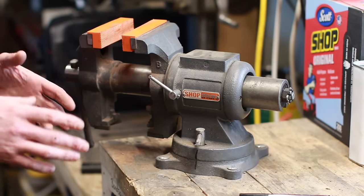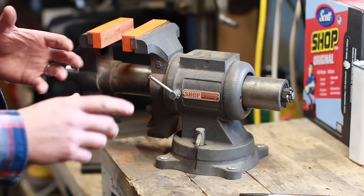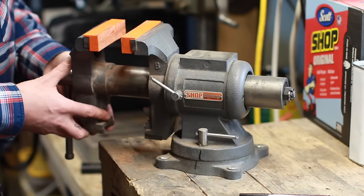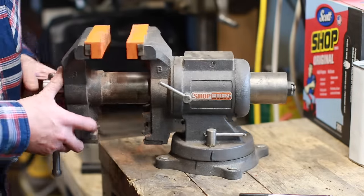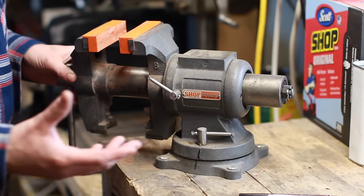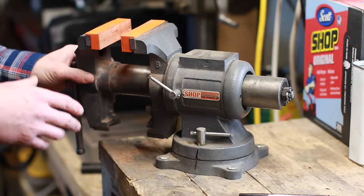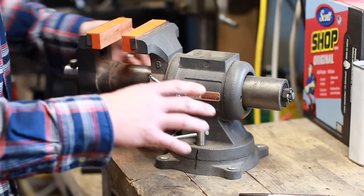First and foremost, one of the most important things about a bench vise is that it has swivel capacity. I can loosen these tabs here — the design on this one isn't ideal, there's a gearing or notch system so you have to unthread them quite a bit. But this vise swivels 360 degrees, which is a really nice feature that gives you so many different options when working with longer pieces or adjusting angles. I consider this a necessary feature — I don't think I would ever buy a fixed vise.